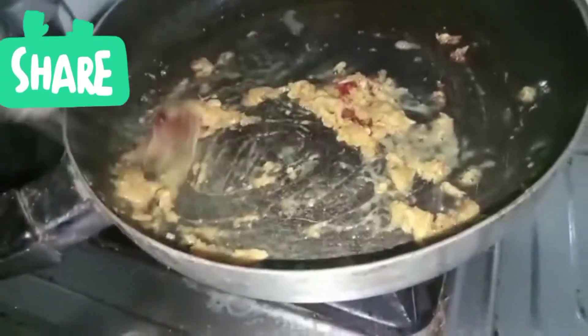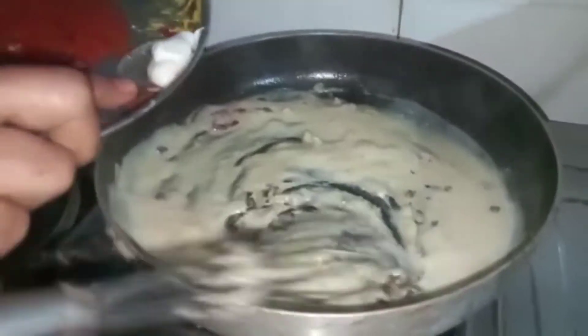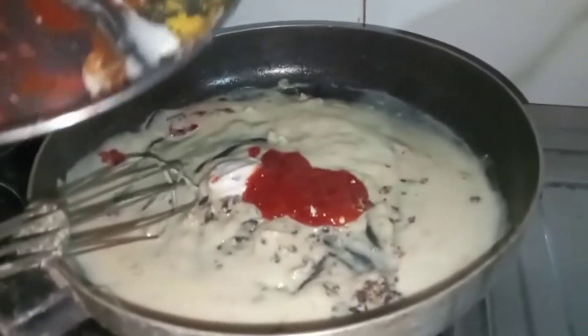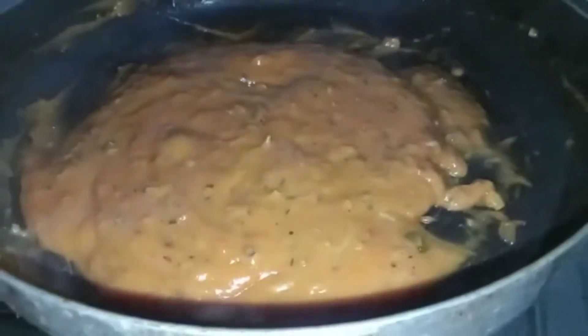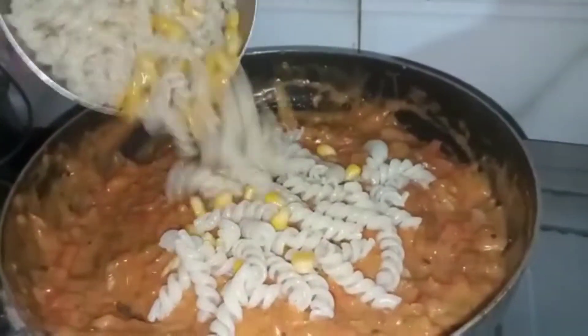We put 3 cubes in, then mix until smooth. I will add mayonnaise, pizza sauce, pasta sauce, and tomato sauce. I will fry it all together.